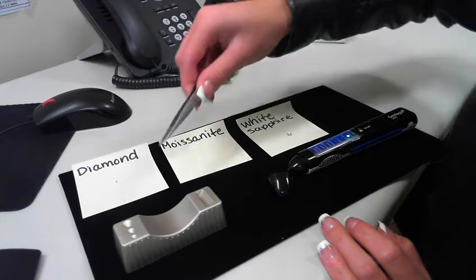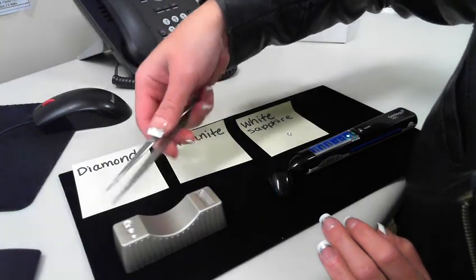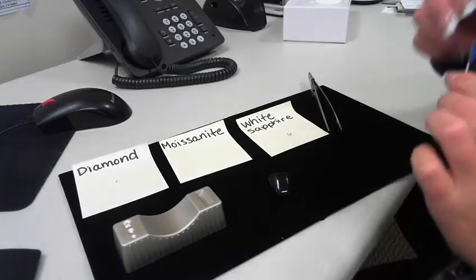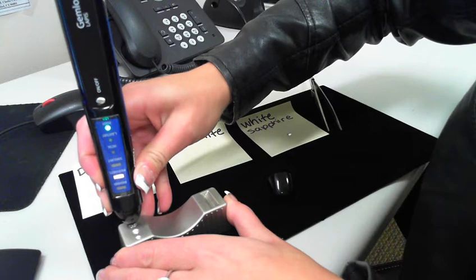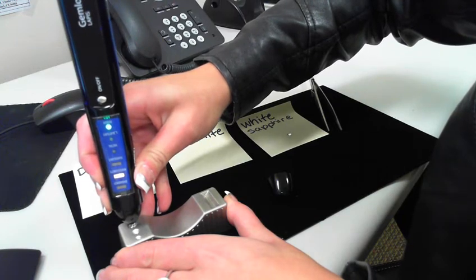Next is a moissanite, so I'm going to place this onto the test platform. Again, push the tip into the stone, and it lights up over moissanite and it lights up orange.